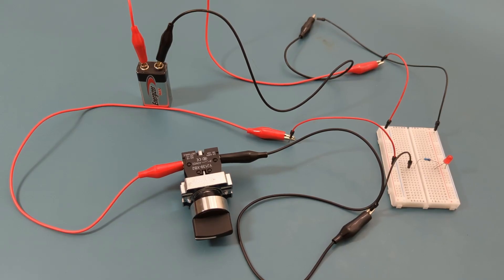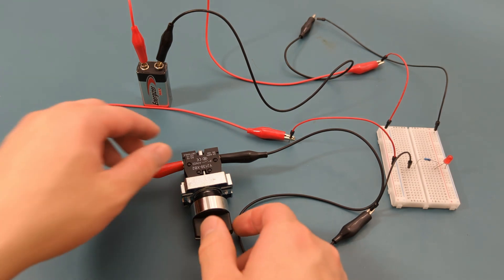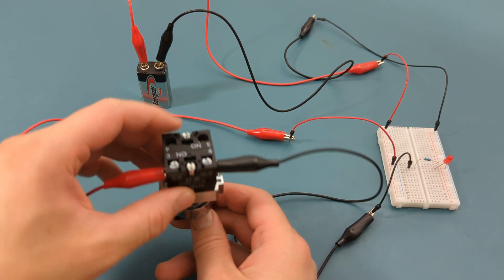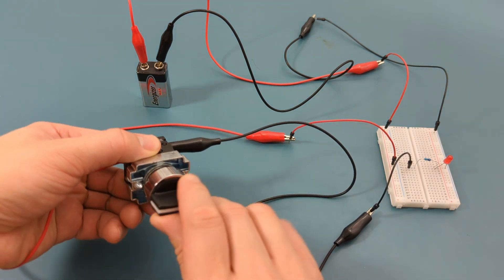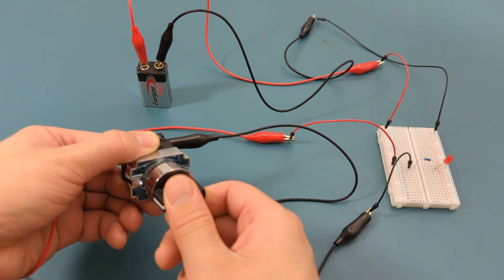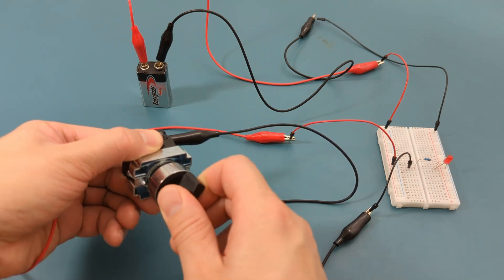This is the selector switch. Similar to the previous switch, it supports two devices. For this demonstration, I have connected the LED to the first position. When I turn the switch, the LED turns on. When I turn it back, the LED turns off.